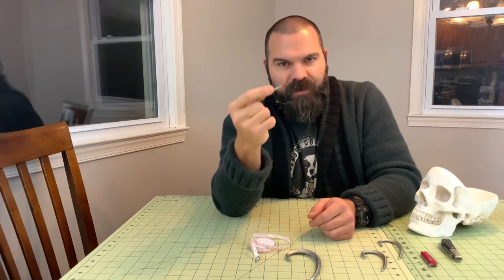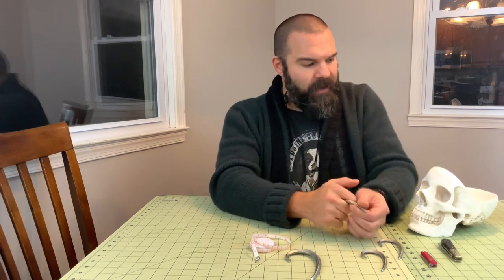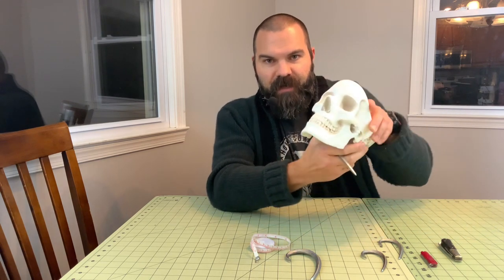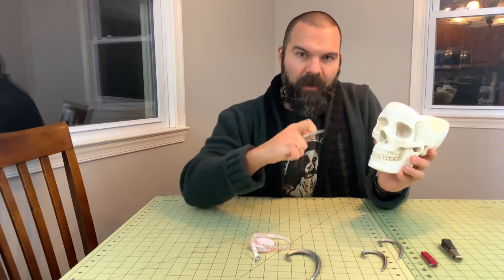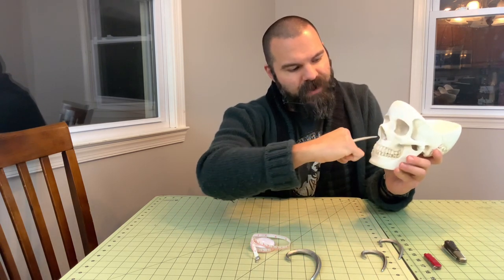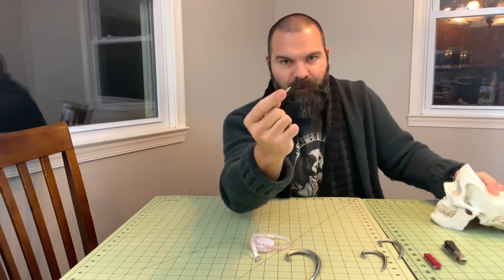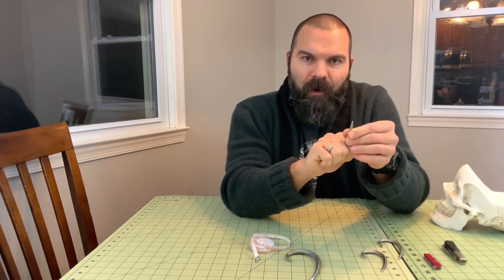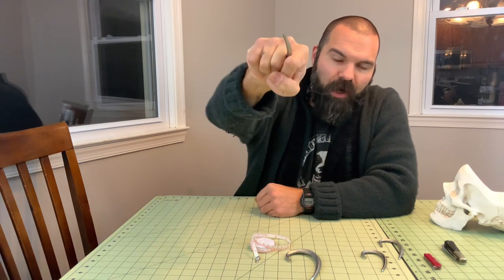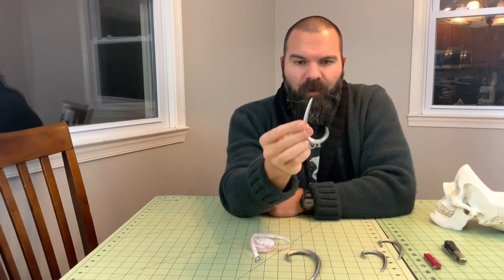In self-defense you can use this for rakes, stabs, and gouges to the hand, forearm, or soft parts of the body. It especially shines when you talk about the human head — the skull covered with thin layers of skin, muscle, cartilage. You can hook into the skull structure to push somebody off you — a 'get off me' tool — hooking into the orbital socket, nasal cavity, top or bottom of the jaw. That pyramidal tip is similar to a bodkin point, like a medieval armor-piercing arrowhead. It will easily poke through skin, flesh, cartilage, and you can push an opponent off of you. The Quill really does have a lot of capability.